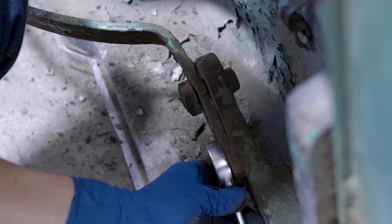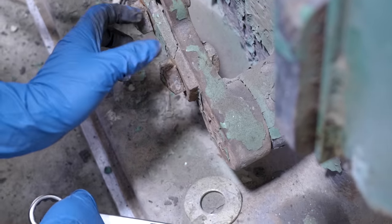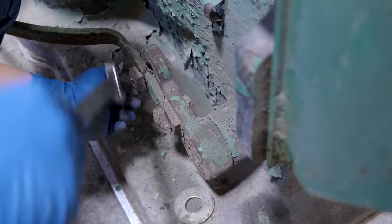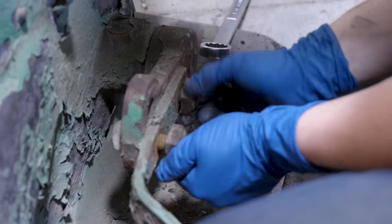Unlike my big hammer, the treadle-to-pivot linkage here is a kind of adjustable piece to allow you to adjust the height of the treadle. It is not adjustable on the big hammer, and honestly that's been a little bit of a problem.